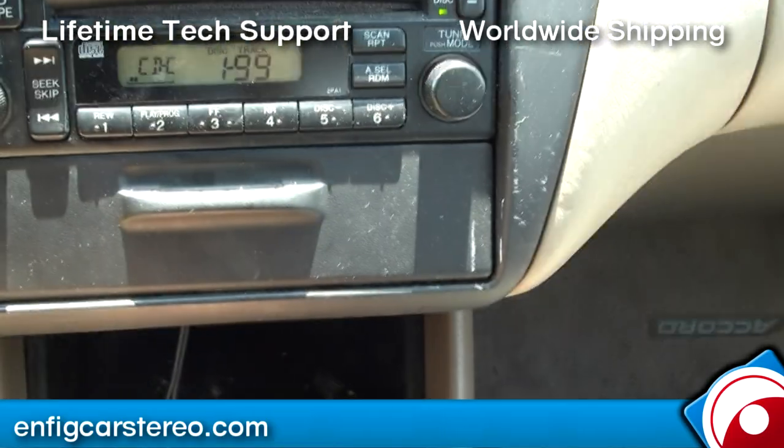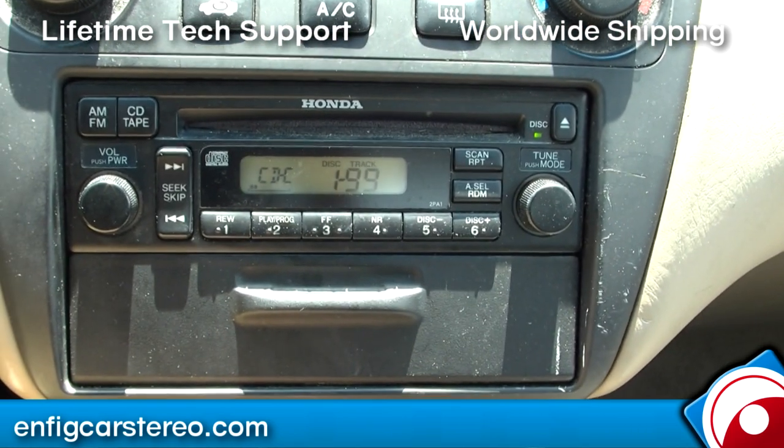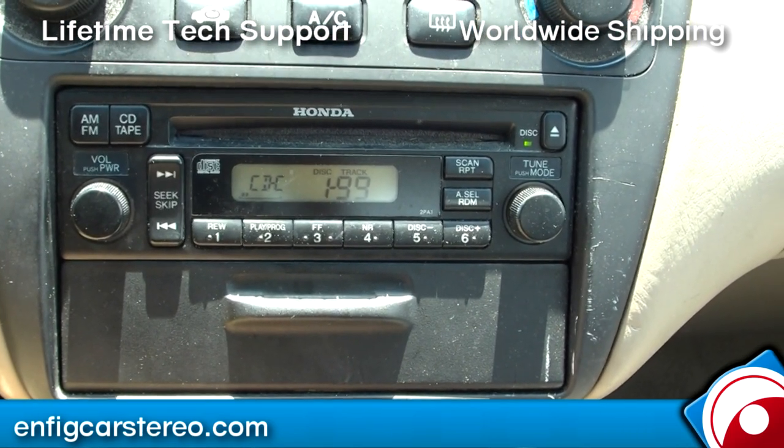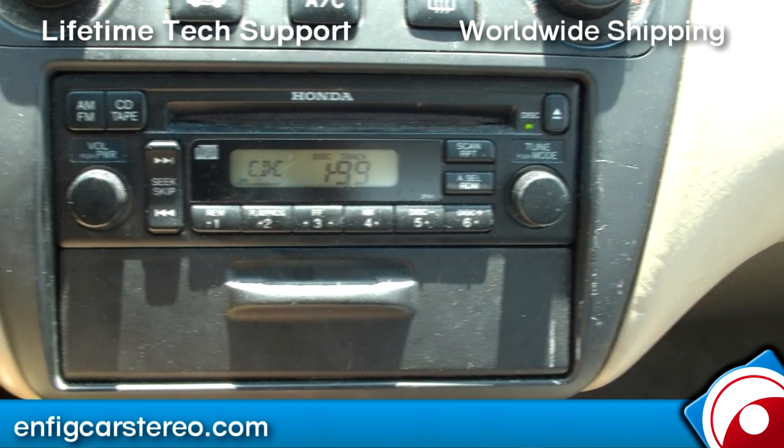That's the NFIG Auxiliary for the 2002 Accord, but it works for a bunch of years — the video description will list the compatible years. If you have any questions, feel free to give us a call. You get lifetime tech support when you purchase from NFIG.